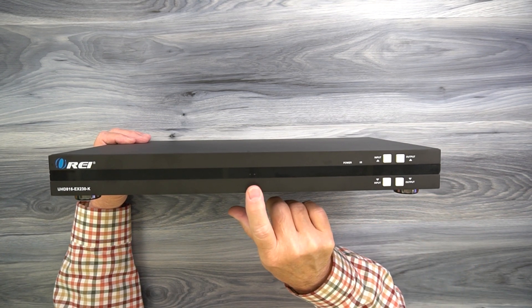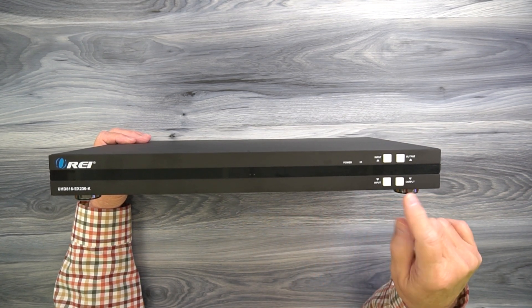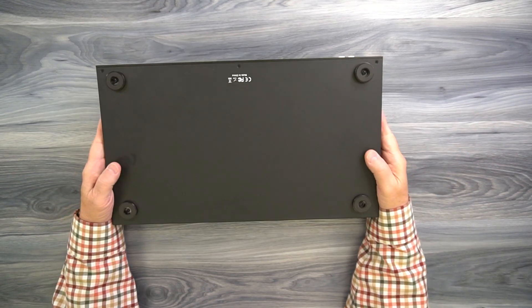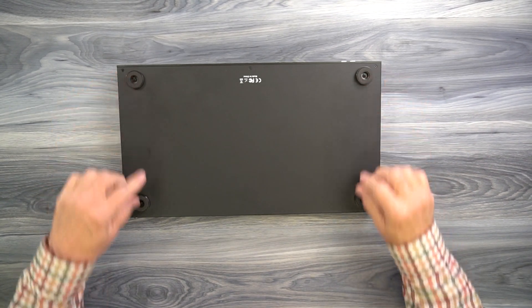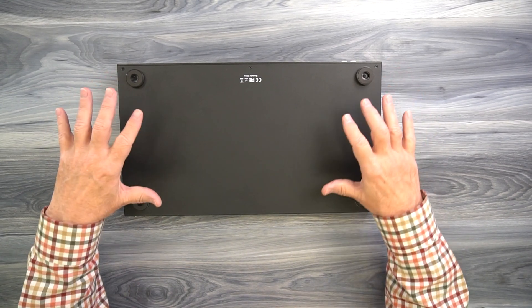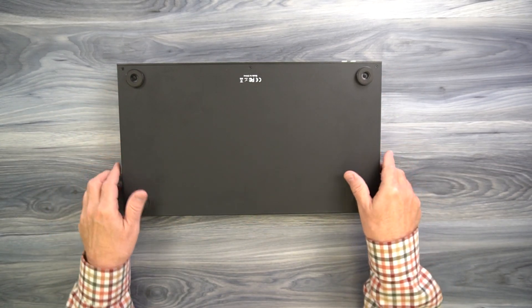These buttons control which of the inputs is sent to which of the outputs, and they are fully explained in the manual. On the bottom of the unit, you'll find four heavy-duty feet. They're designed to protect the surface you set it down on as well as keep it from sliding around if you're pushing the buttons on the front.